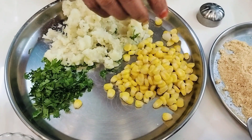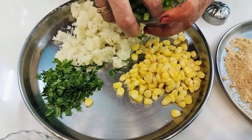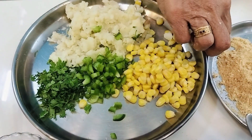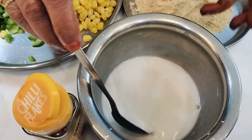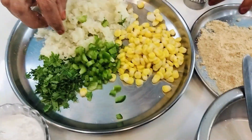Put the sweet corn and potato in the bowl. Bread crumbs are ready. Add everything into the bowl and we are prepared to start making the mixture.